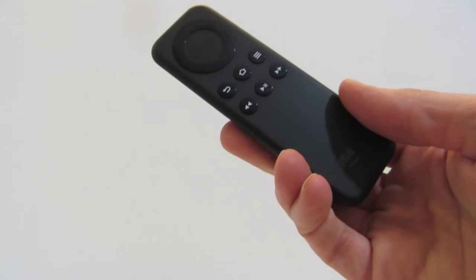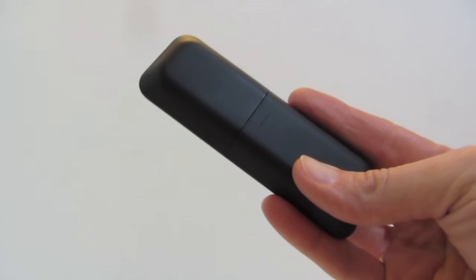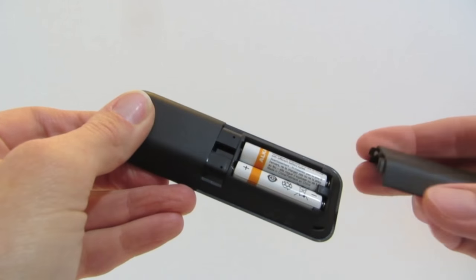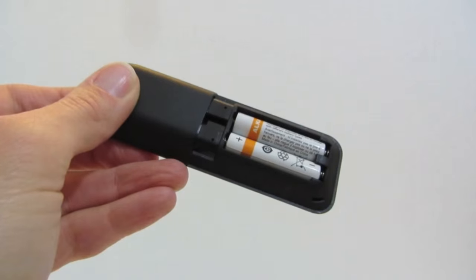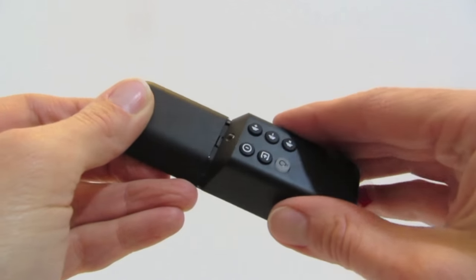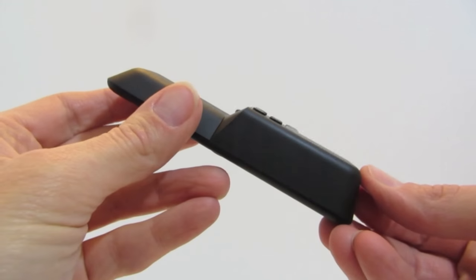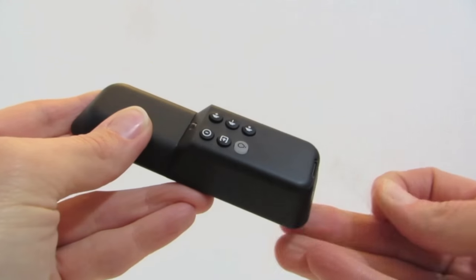Attaching the Piggyback Universal TV Remote to the Fire TV Stick Remote is simple. First, slide the battery cover off of the back of the Fire TV Stick Remote. Then slide the Piggyback TV Remote in place of the battery cover. Now the Piggyback Remote is firmly attached to the Fire TV Stick Remote. Remove the battery protector.